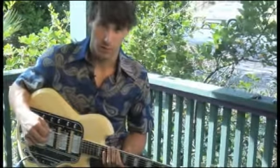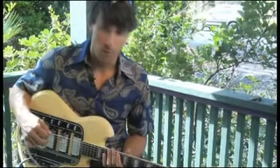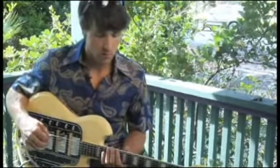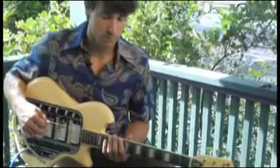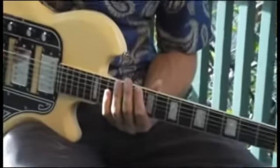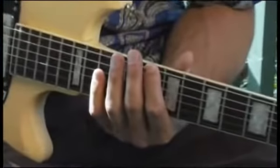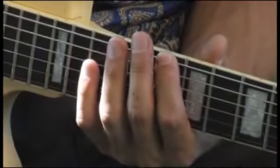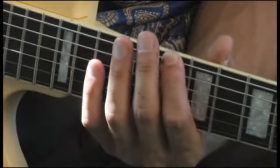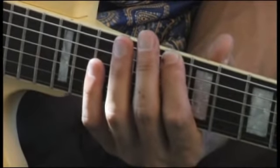To play D Phrygian from the bottom string ascending two octaves, place your forefinger on the tenth fret of the bottom string. Keep in mind that D Phrygian is actually the same scale as B flat major, only you're starting B flat major from the third scale degree and also ending on the third scale degree.